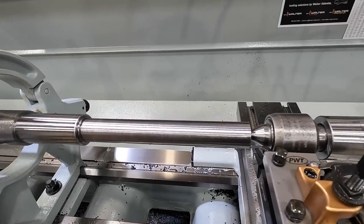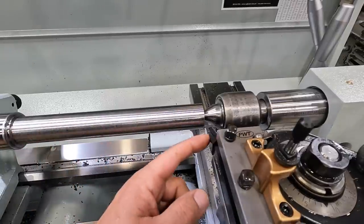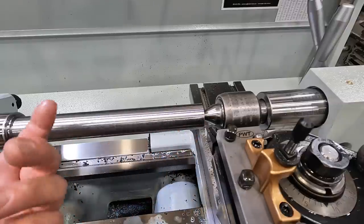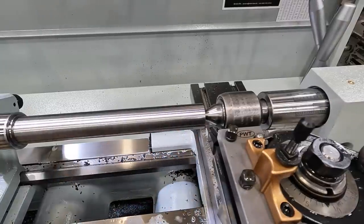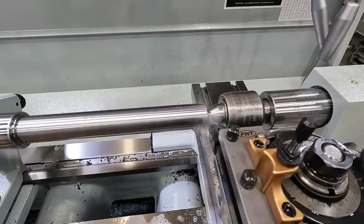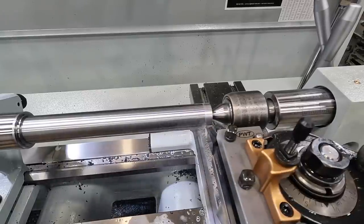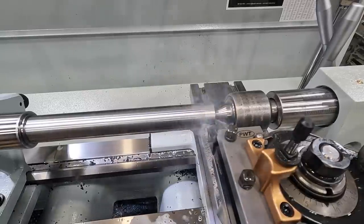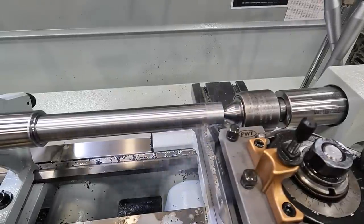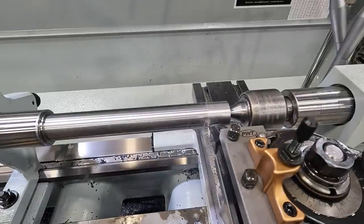We're going to start finishing out this inch and a quarter journal right here. We've got 50,000ths to come off and I'm going to go ahead and run this CNGP insert and see how it does. We're going to take some 10,000ths passes and see if it gives us a good finish there. We've got it zeroed out, let's go ahead and take 10. Let's see what kind of finish this is going to give us. We got good chip control there — it's not wadding them up and trying to string them everywhere.